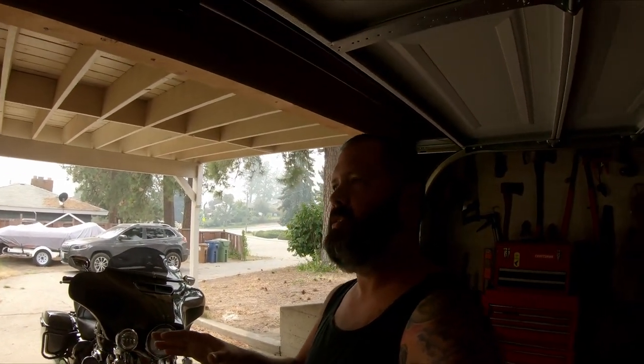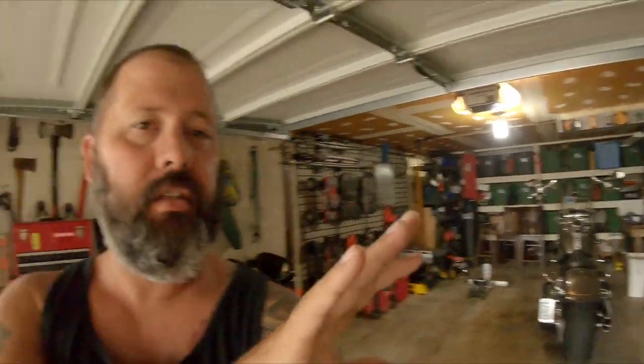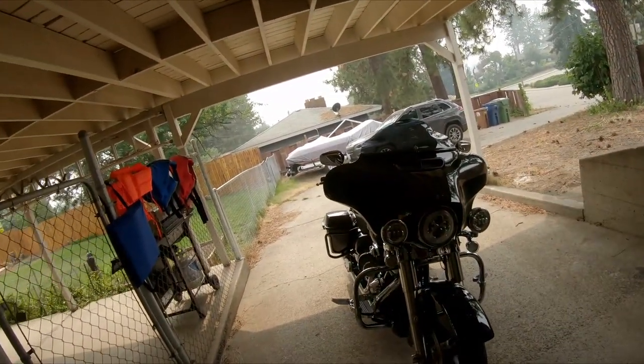We're gonna go sort of on location - start from the garage to the driveway. I know, big transition. I just kind of wanted to go over a little bit of what I did to the bike while I was there. We're not gonna be installing anything, just gonna show you what got installed.